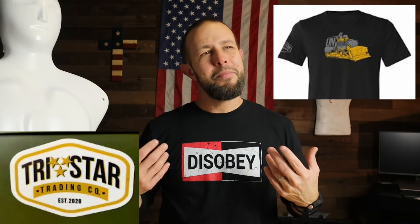Quick sponsor of the video: Tristar Trading. They've come up with a bunch of new designs — the Tiberius Gibbs shirt they make is maybe my top three favorite. They have a ton of really good designs. Link is in the video description. And if I'm talking a little faster than normal, my neighbor put me on these Ghost energy drinks and they are so good.